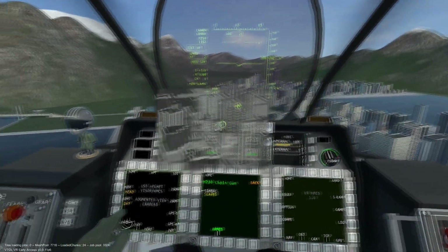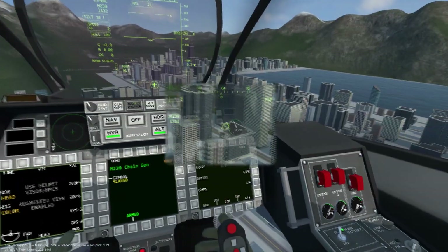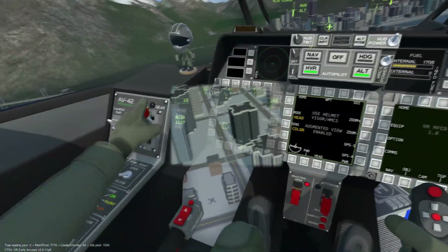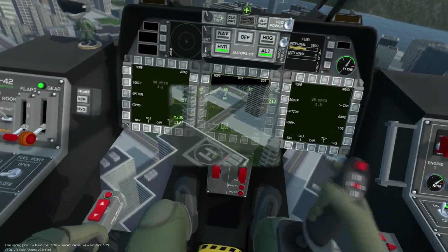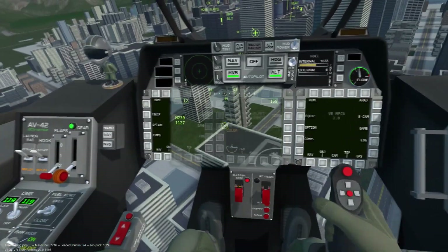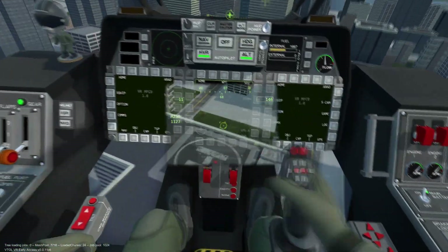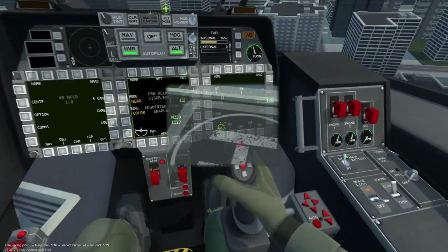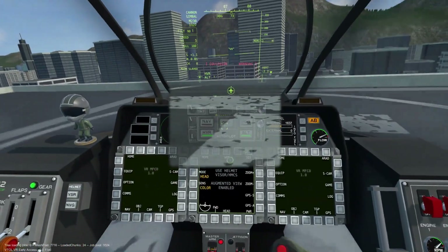We can also toggle the TGP camera mode just as we would when the TGP is displaying on the MFCD. I will now demonstrate a vertical landing while utilizing the TGP and HMCS as a visual aid. We can see that using these systems eliminates blind spots during landing. Notice that the TGP camera is located at the nose of the aircraft, so objects close to us will show up very close to the TGP, as we can see here.